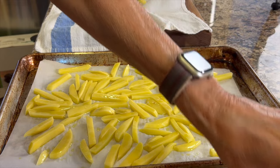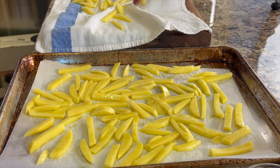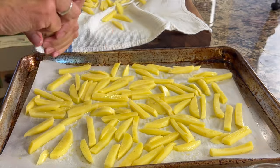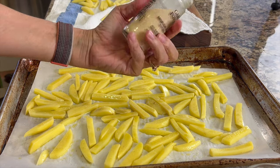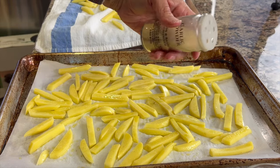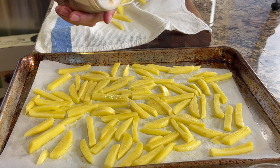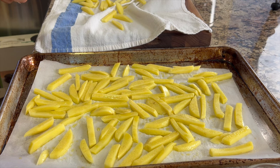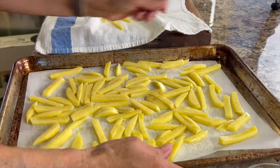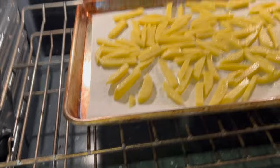Now to season up our potatoes. You want to start with some salt — salt is really important. Grab some, hold it really high, and sprinkle it out, making sure you get a fair amount on there. Next up is some garlic powder — sprinkle this over the top. I like garlic so I'm usually always using garlic powder. Feel free to use other seasonings if you like: paprika is a good one, ground cumin like I said earlier. Place these in a 375 degree Fahrenheit preheated oven for 20 minutes.